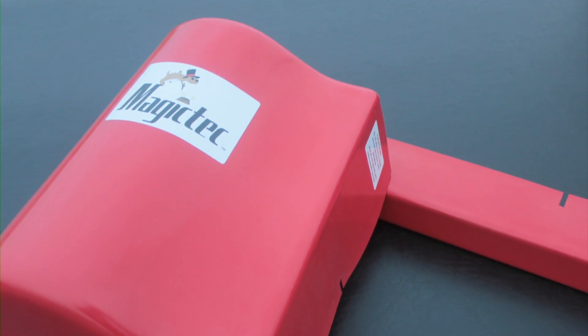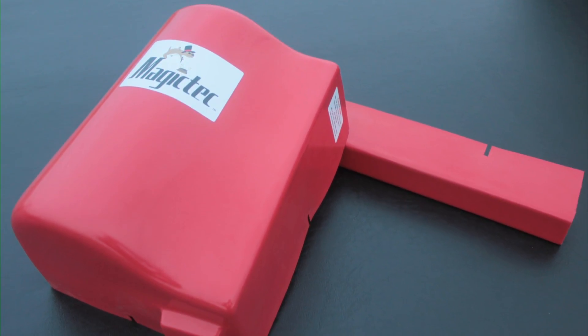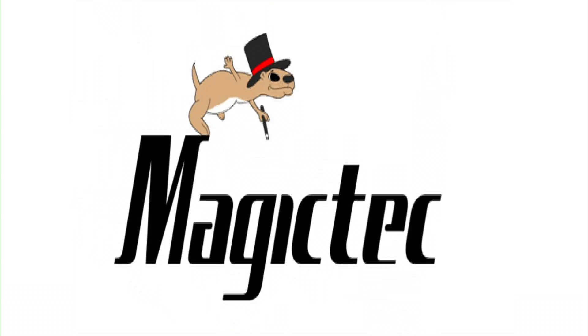They protect you from the moving parts and protect the components from dirt and moisture. The MagicTech powered soil sampler — it's so easy, it's almost magic.